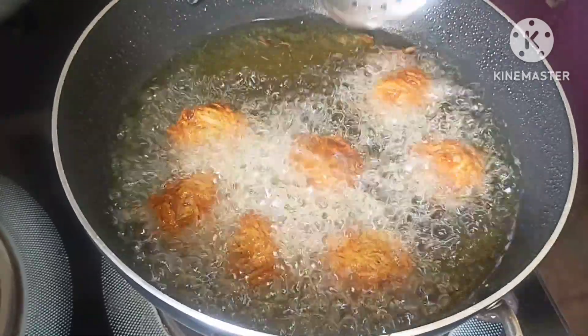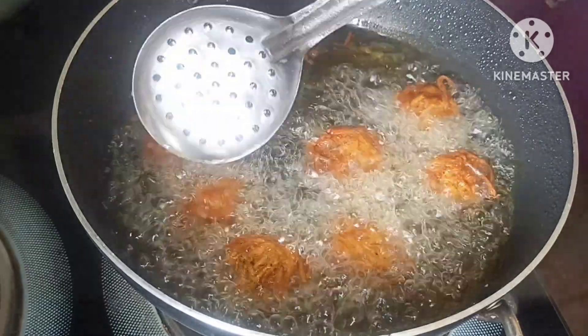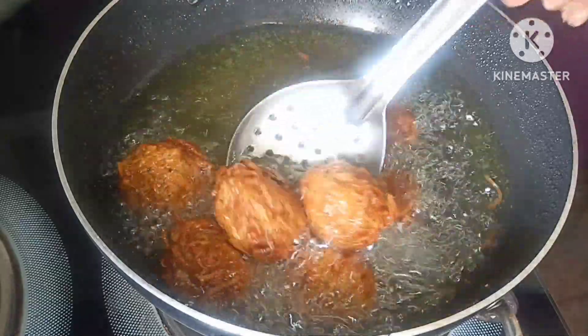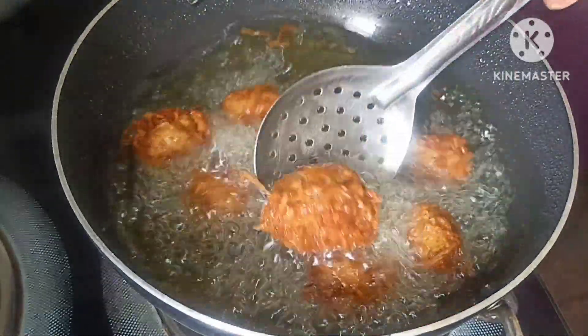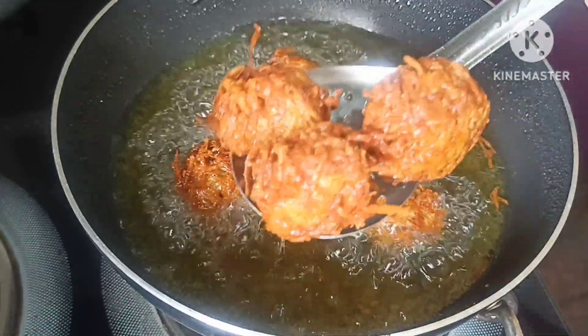The color is changed. It will be reduced in the bubble — add color to the heat. If you use medium flame, you can use high flame to heat. Let's mix it up.